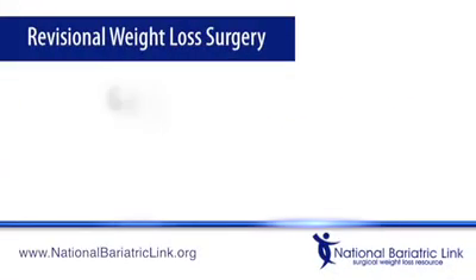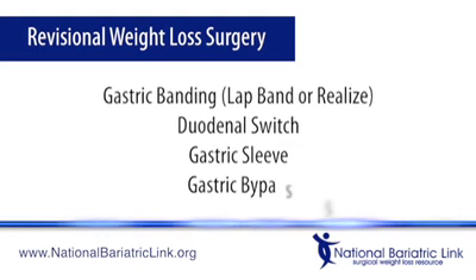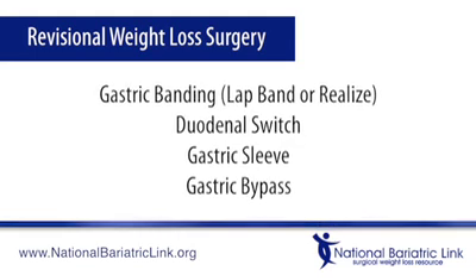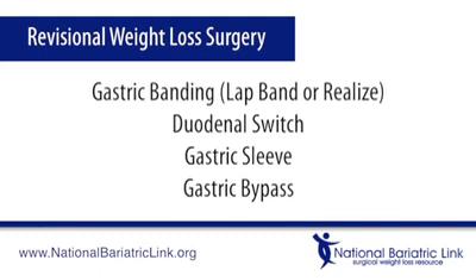Revisional weight loss surgery is done on a patient who underwent gastric banding, duodenal switch, gastric sleeve, or gastric bypass, but may be experiencing a variety of symptoms, complications, or inadequate weight loss.